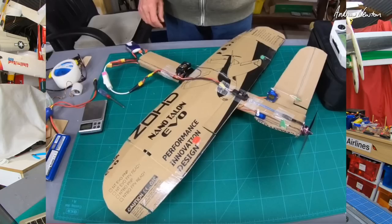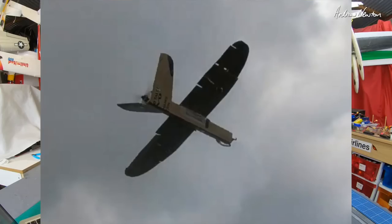Next came the best of the lot — the box Talon, made from the box of the Nano Talon Evo. It had the triangular fuselage, nice big wing area, nice big chord V-tail. This is by far the best cardboard plane I flew — it just flew like a really nicely designed little plane. A lot of it is due to the plan form of the Talon, which just suited the weight and stiffness of the cardboard. Definitely have a go at that one if you want to try a cardboard plane.